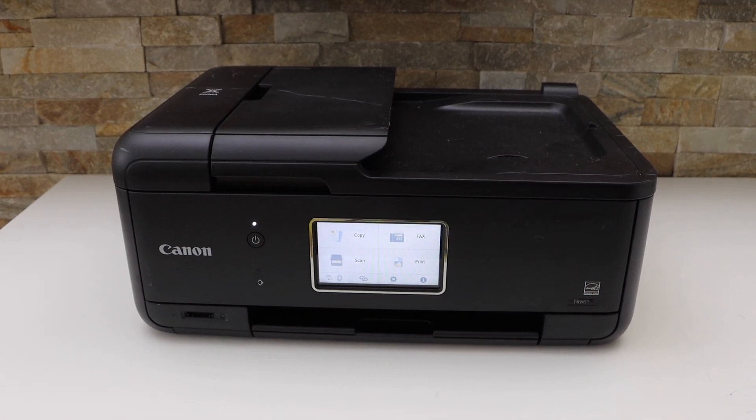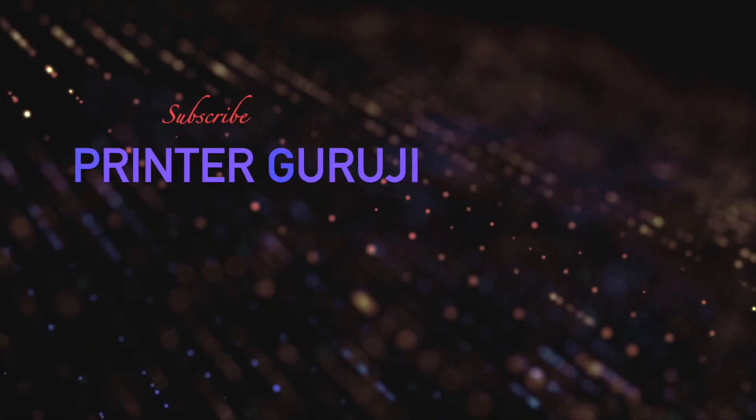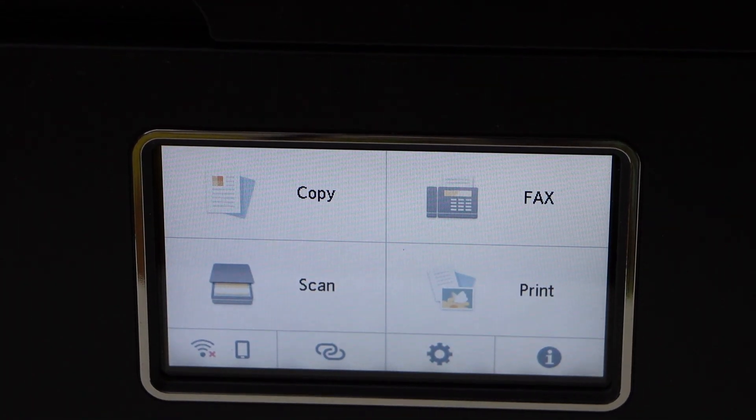In today's video I'm going to show you how to do the Wi-Fi setup of your Canon PIXMA TR8622A printer. Switch on your printer and go to the printer display panel. We have to connect this printer with the Wi-Fi network.